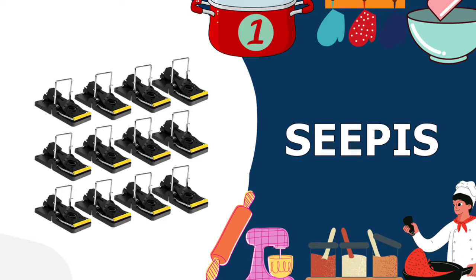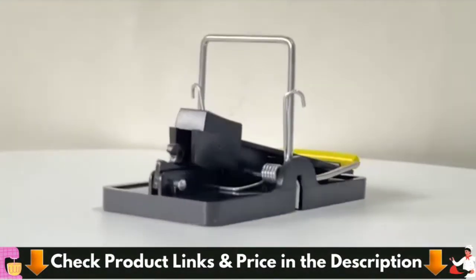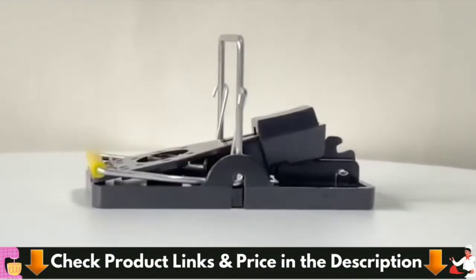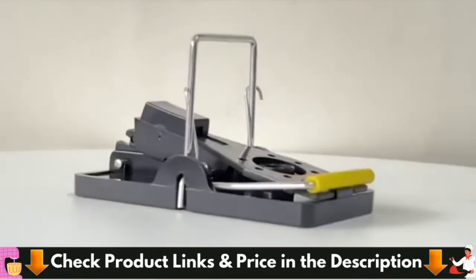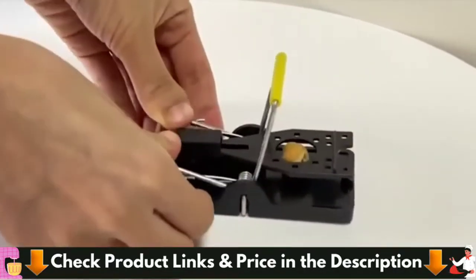Our number one choice for top 5 best mousetraps for kitchen is Cepis Mousetrap. This mousetrap's indoor and outdoor use is reusable and easy to clean. Mousetraps are made of durable plastic and stainless steel, strong and not easily broken. The mousetrap does not absorb any odor or stains like traditional wood rat traps, so it can be reused after washing.